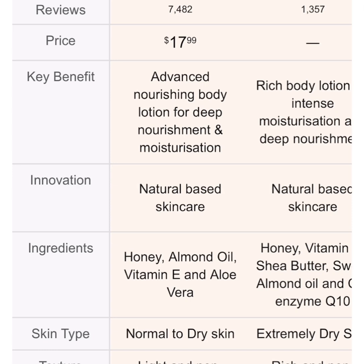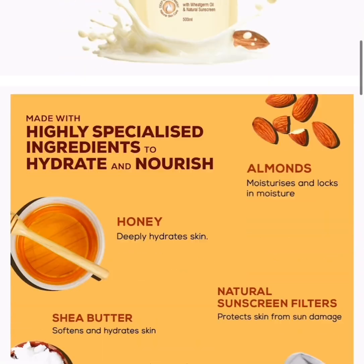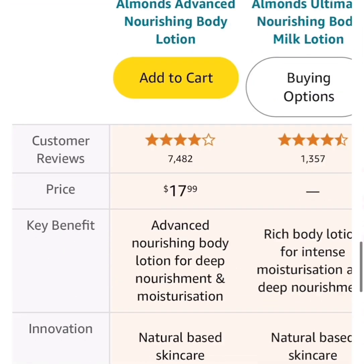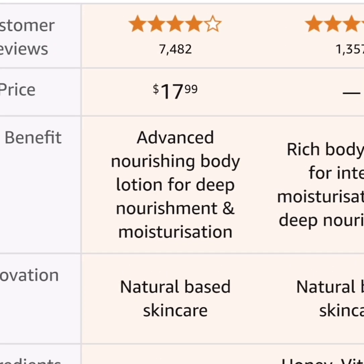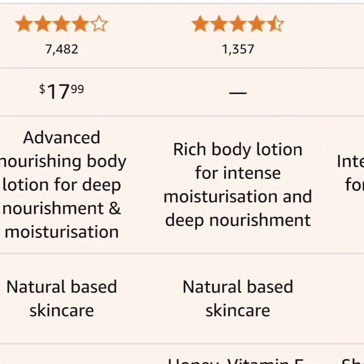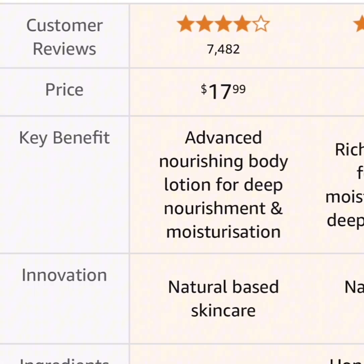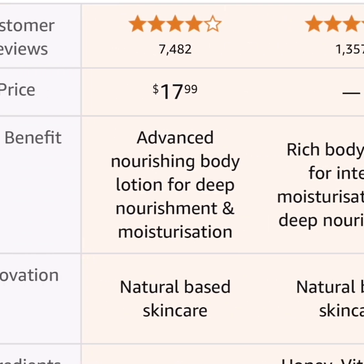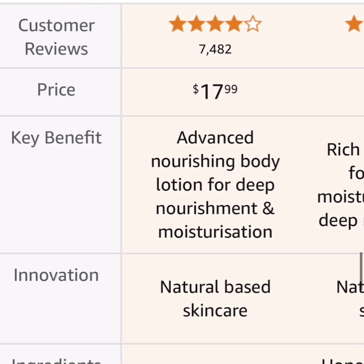Now let's look at the customer reviews. There are seven thousand four hundred and eighty-two reviews and it has four stars — that's very good for a new product. You can find it in most places. The price is not much depending where you are — if you're in a place that uses dollars, it's $17.99, so just call it $18.